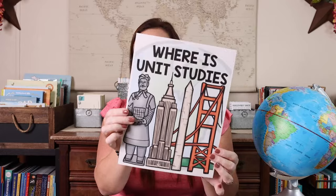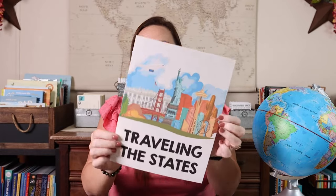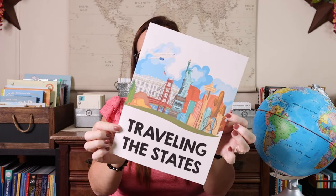After infusing geography into your everyday life, using books, and using games, the next way we make geography fun would be unit studies. We've already discussed the Where Is unit studies, which are based off the Where Is books. Then we have Traveling the World and Traveling the States.